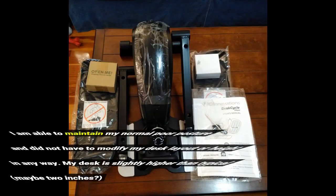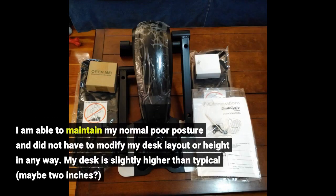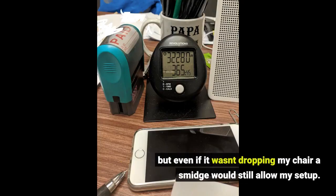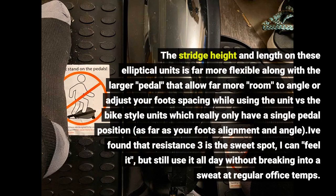I am able to maintain my normal core posture and would not have to modify my desk layout or height. My desk is slightly higher than typical, maybe two inches, but even if it wasn't, dropping my chair a smidge would still allow my setup. The stretch height and length on these elliptical units is far more flexible, along with the larger pedal that allows far more room to angle or adjust your foot's spacing while using the unit, versus the bike-style units which really only have a single pedal position as far as foot alignment.